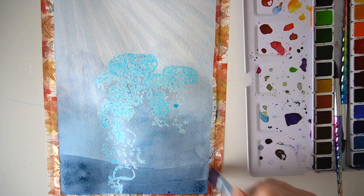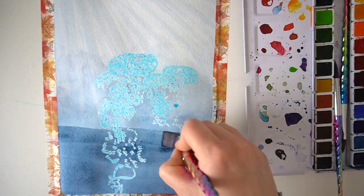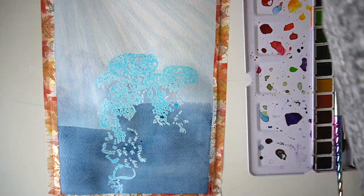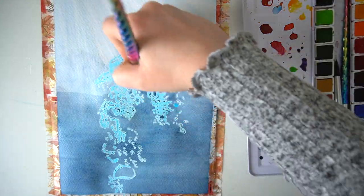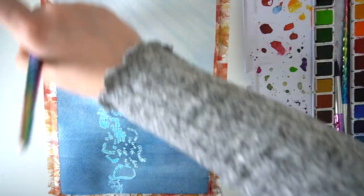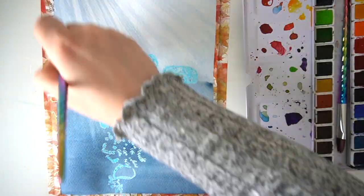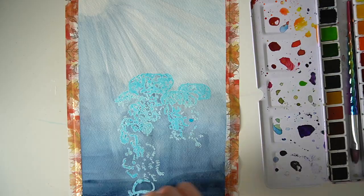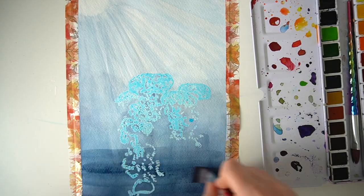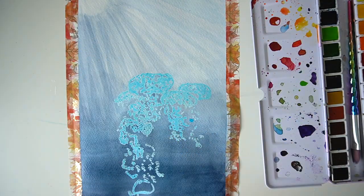I'm gradually adding darker and darker layers of blues to make it really look like there's depth of water with the bubbles rising, allowing my paint to dry before adding each layer. I also mix some black in with my paint for certain sections just to darken those areas as much as possible.